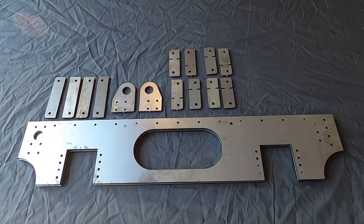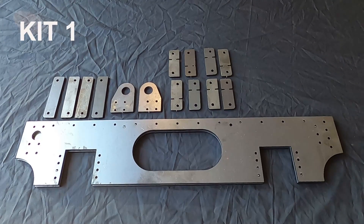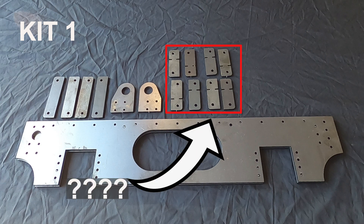There are nine kits for the Wombat tender. Kit one includes the two side frames, two footrest brackets, four axle box keeps, and eight total horn block tops and bottoms. I spent a little time googling today but I still don't know what horn block tops and bottoms are — let me know in the comments if you know, otherwise I'll be forced to read a manual.